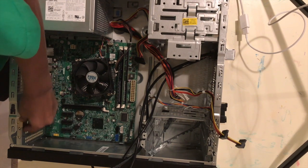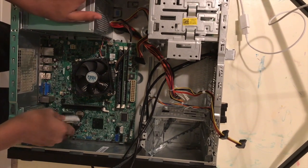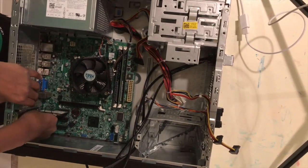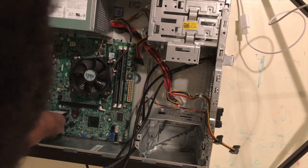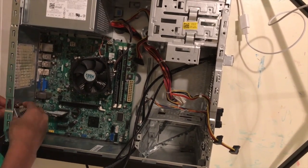You guys break this, you're actually pretty much screwed. Because this — it was already broken once probably. Well, I didn't break it — someone probably broke it. So you plug it in with these.